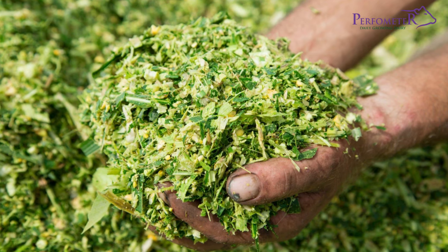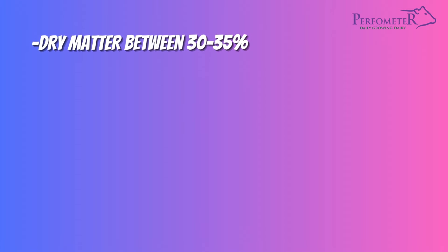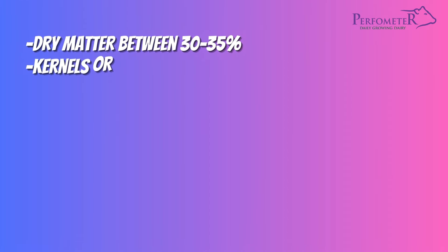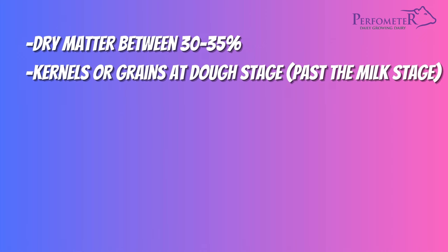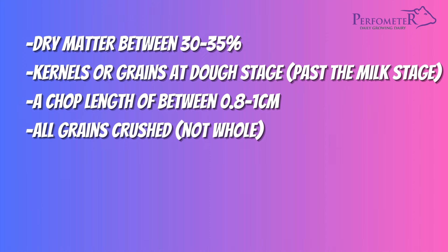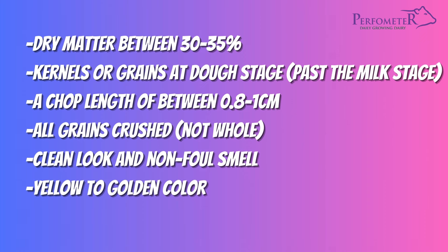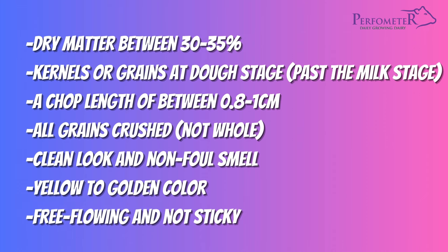Good quality silage should have the following characteristics: dry matter between 30 to 35 percent; kernels or grains at the dough stage or past the milk stage; a chop length of between 0.8 to 1 centimeter; all grains crushed, not whole; a clean look and non-foul smell; yellow to golden color; and free flowing and not sticky.